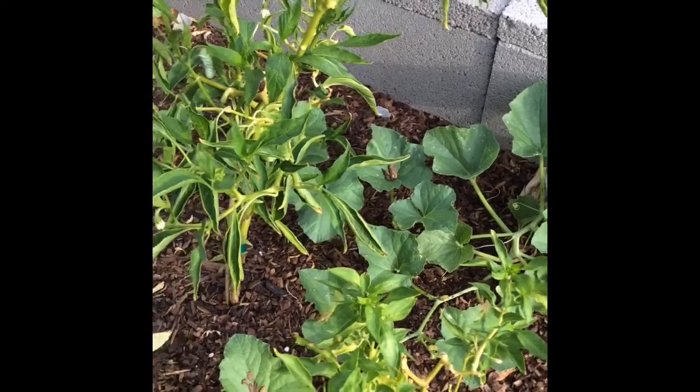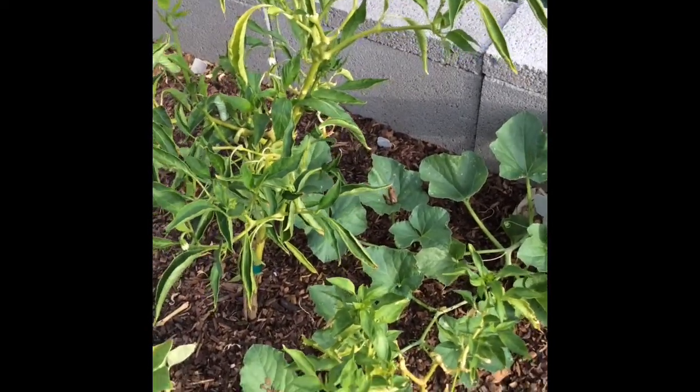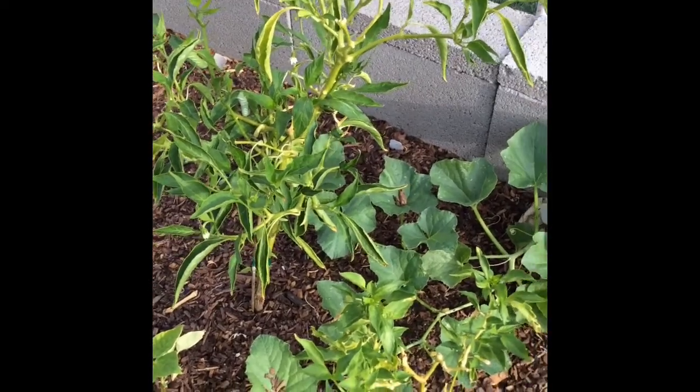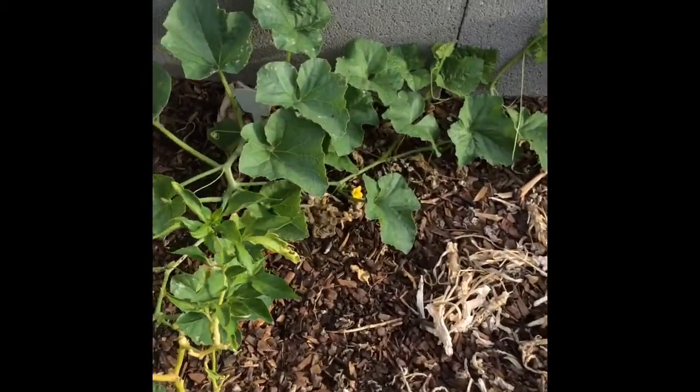I see something — a tomato hornworm! I knew something was eating the leaves off my plants but I didn't know what it was. Let me put my glove on. I'm going to pick that thing off.